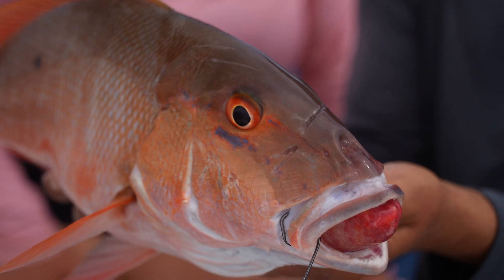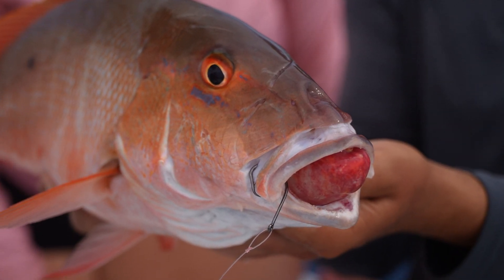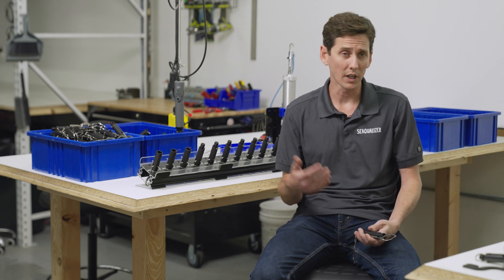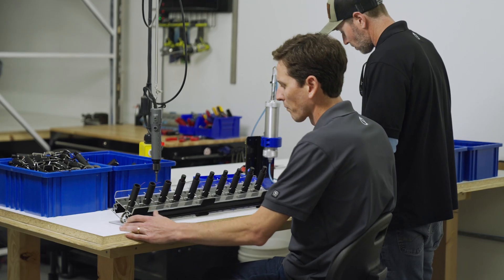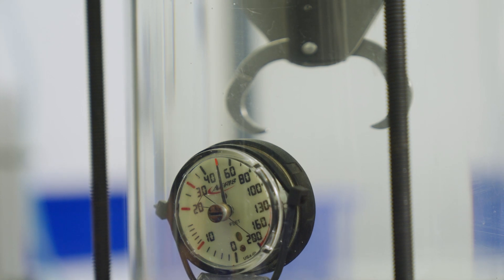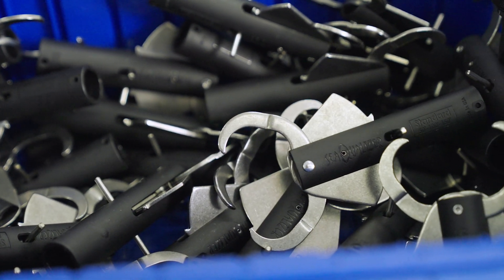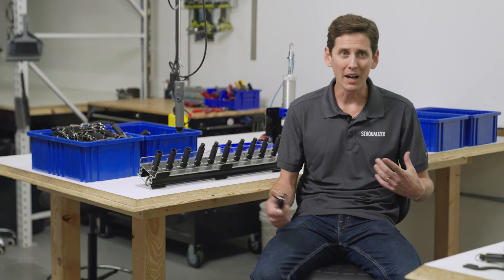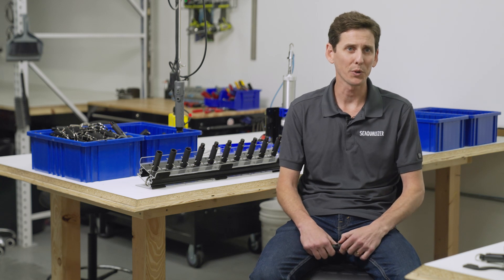Barotrauma has been an issue we've all been exposed to — no one likes to see fish floating behind the boat after you catch them. Puncturing the internal organs with a hypodermic needle never seemed like a really great idea, but there wasn't much else out there in terms of a solution. We realized that a non-invasive solution to the barotrauma issue was going to be more conducive to their survival, and being sustainably minded, it was just a natural progression for us.